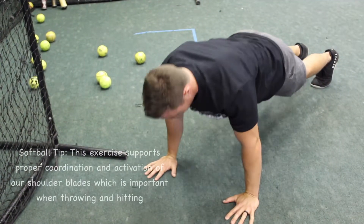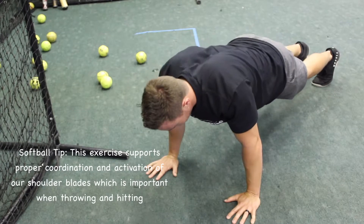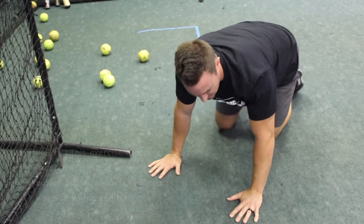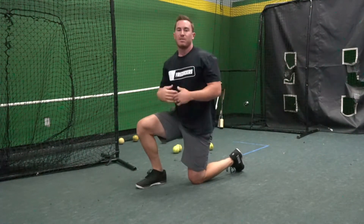Push through, nice and controlled, pushing back through the ground, through our hands, with all of the movement occurring at the shoulder blades for the amount of reps that we need to complete the set.